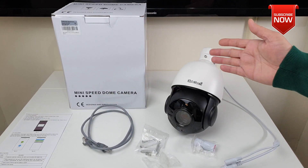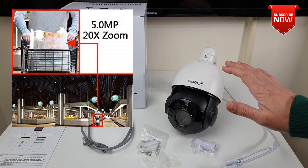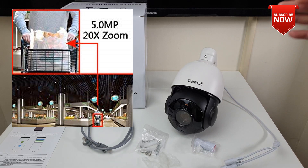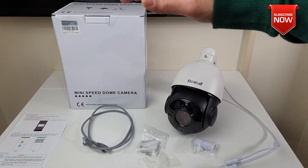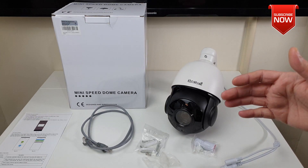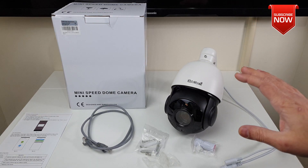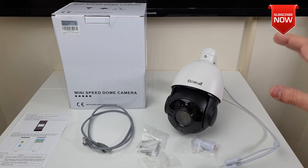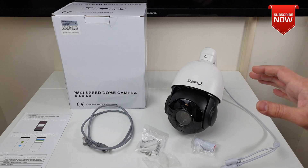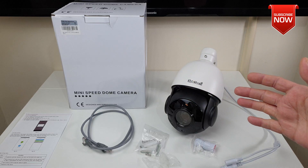It comes with all the necessary bits and pieces as well as software for your PC. The camera is very suitable for residential areas, shops, and parking lots because it covers quite a lot of area and gives you the maneuverability of moving the lens. You can also use it with compatible third-party software like iSpy, Milestone, Digital Watchdog, Blue Iris, or other platforms supporting Hikvision or XM.